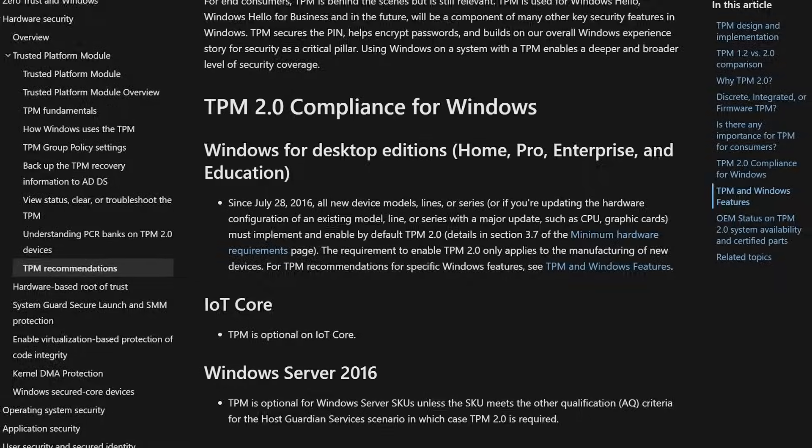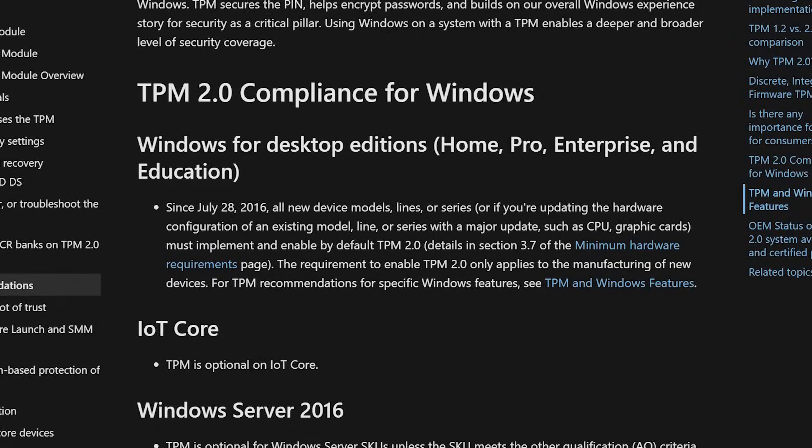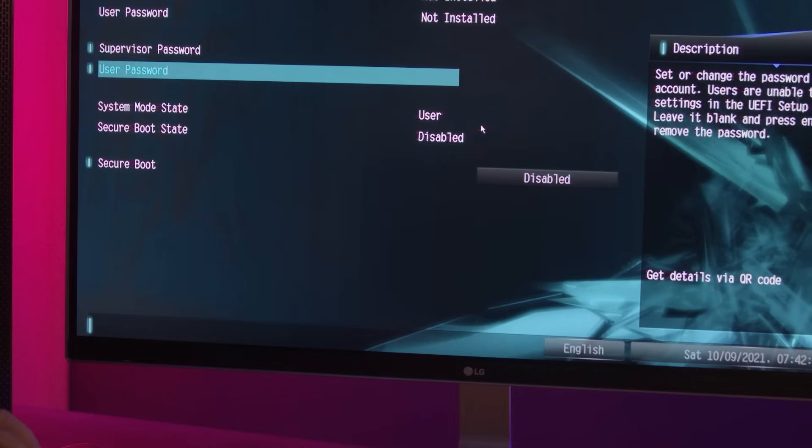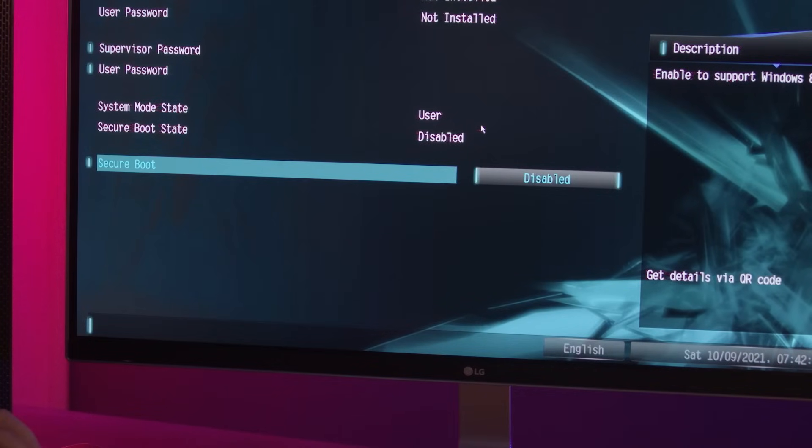I'm talking about TPM 2.0 and Secure Boot — these two security settings that Microsoft has required manufacturers to include in computers since 2016. The problem, however, is that many computers ship with these features disabled, and it's not a setting that can easily be changed, so it's highly unlikely that you've ever even seen the option to enable it.